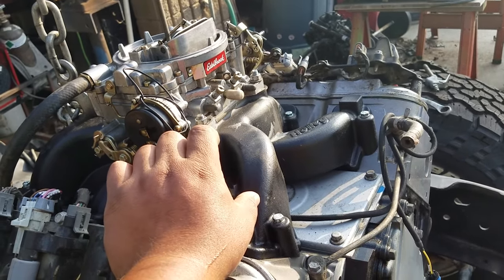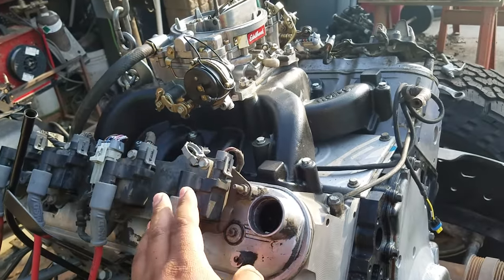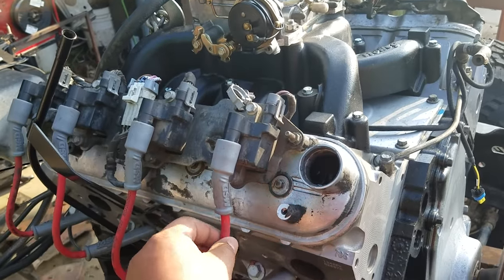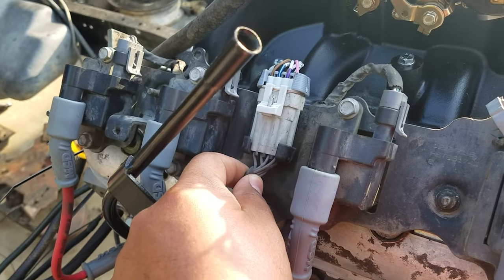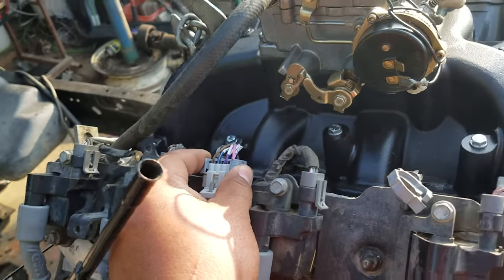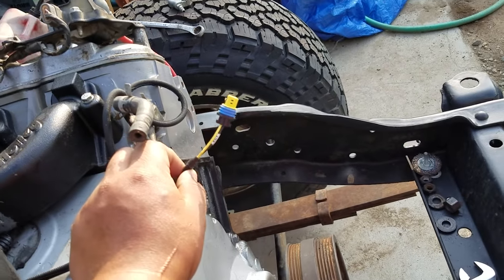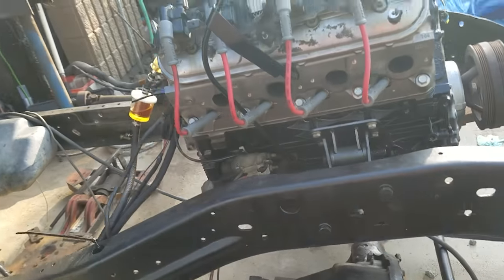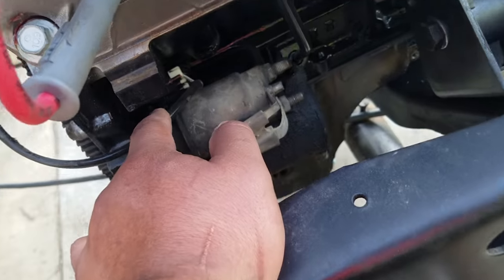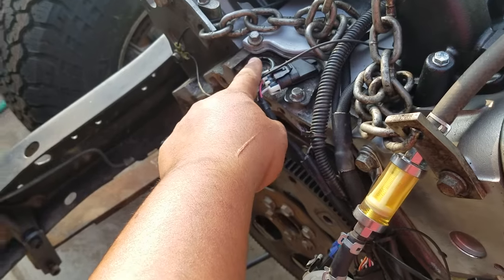The next thing you're going to need, aside from the regular stuff, is your coils, your wires, and the stock harness. This is the stock harness and this is the MSD harness — we'll go into that a little bit later. You don't actually need to run the temperature sensor, but you do need a crank sensor and your cam sensor hooked up.